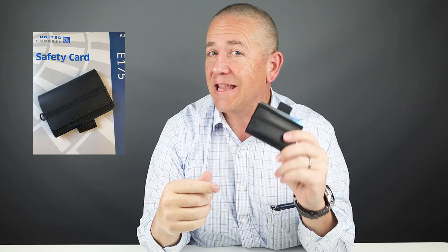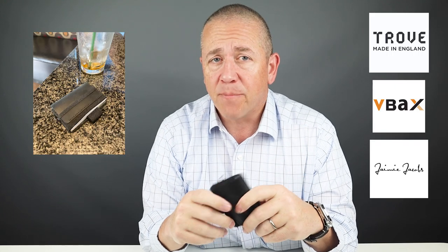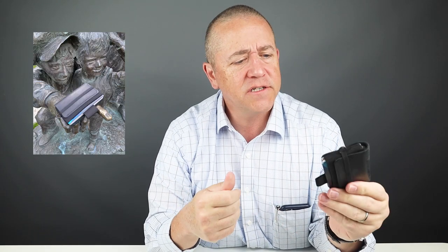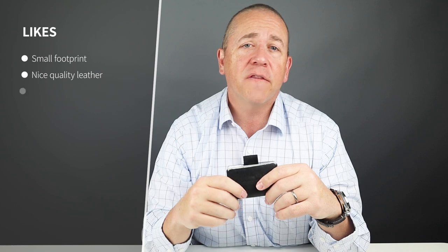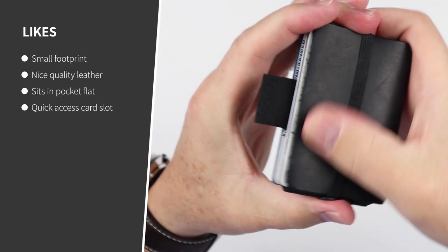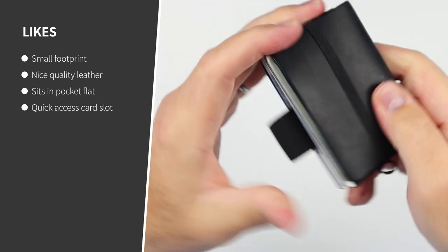Now overall, I really like the footprint of this wallet. It's very similar to other wallets we've reviewed in the past. And the ability for this to carry cards and cash and supposedly coins is something I'm always impressed with with wallet designers because this footprint is just so small. Now for my likes — the footprint is great. The leather on the exterior feels really good. It's got a great feel to it. It's a veg tan leather and this will develop a wonderful patina over time.